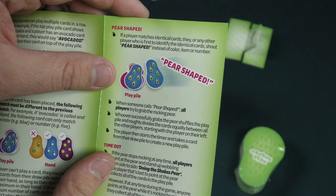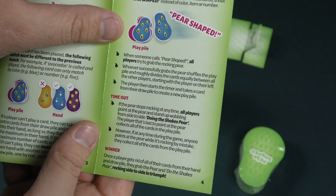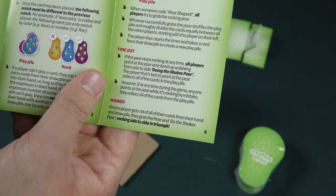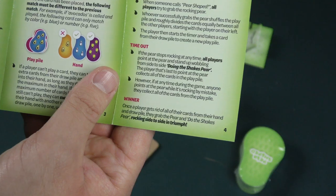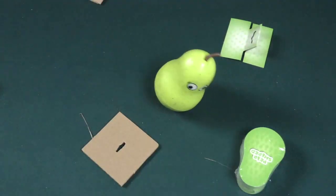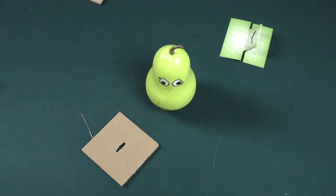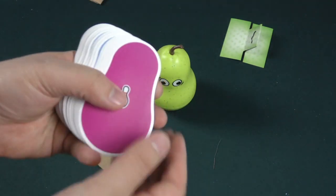Wait, when do you go pear-shaped? If the player matches identical cards, they — or any other player who's the first to identify the identical cards — shout 'pear-shaped!' Once players have gotten rid of their hand and draw pile, they grab the pair and do the shakes — Shakespeare — rocking side to side in triumph. I don't understand what this is about the timer, but anyway let's take a look at the cards. I could do a more thorough examination of the rules later. You did not come here to learn all of the rules of pear-shaped from me — you simply came to see these pear-shaped cards.